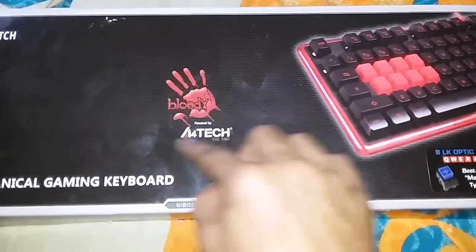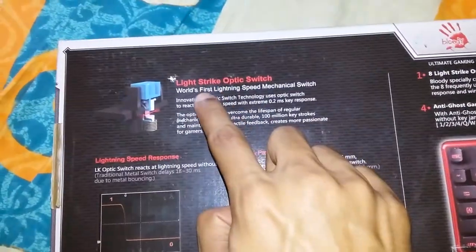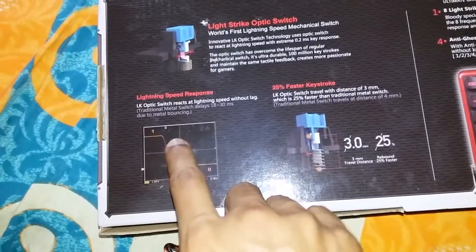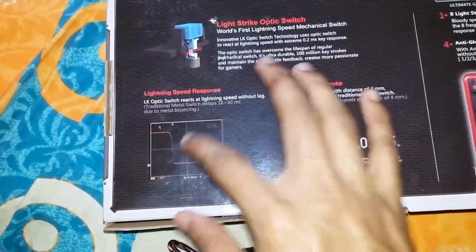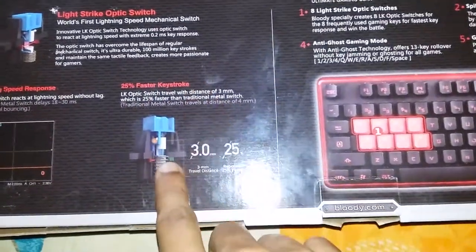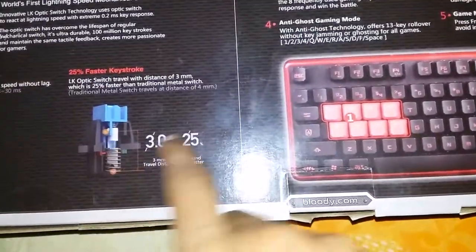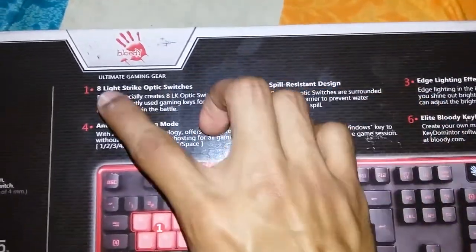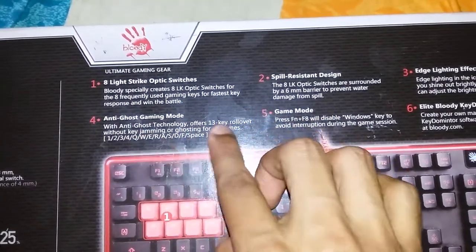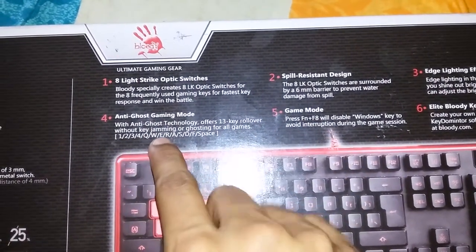The LEDs light up in red when connected to the PC. On the opposite side of the box, we have the Light Strike Optics — very responsive, and you can use it very softly and consistently. We have 25% faster keystroke response. It's a very good quality keyboard with gaming features like optical switches and an anti-ghost gaming layout.